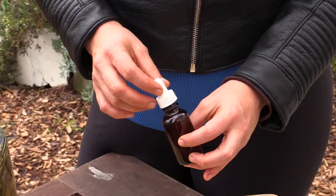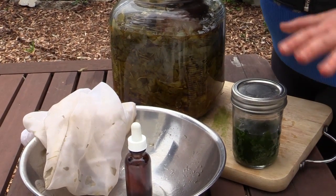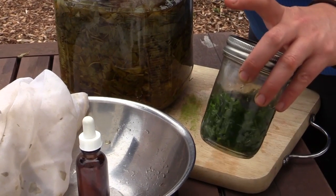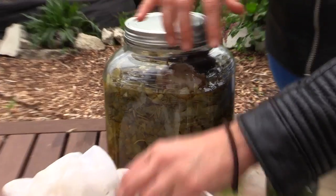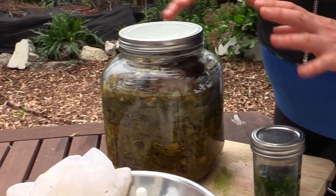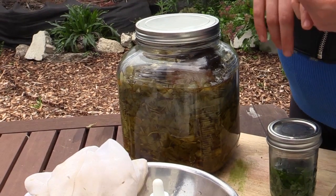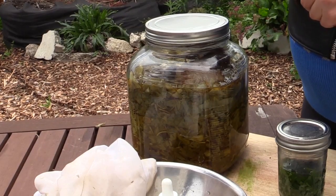Now take that alcohol and put it in a bottle. Make sure you label everything the whole way through so you know what you're making from start to finish. Put a label on the fresh jar, on the jar while it's macerating, and on the final bottle — or you're going to have a magical mystery herb that you don't know what to do with. Put the name of the plant, the date, and keep track of all your medicine.